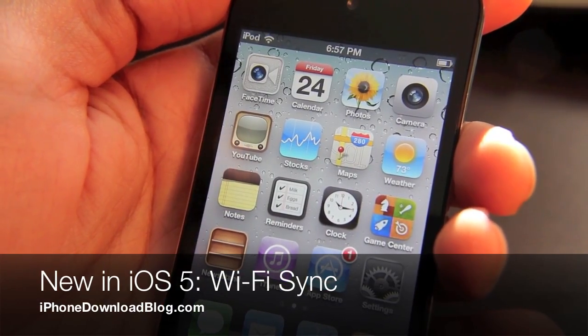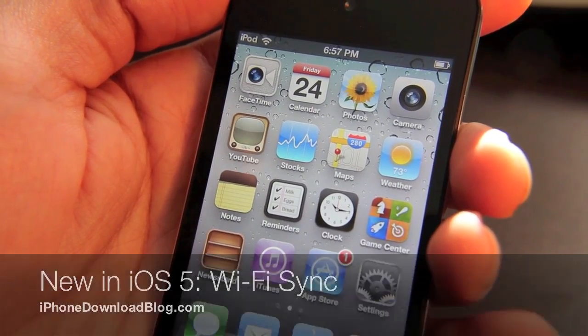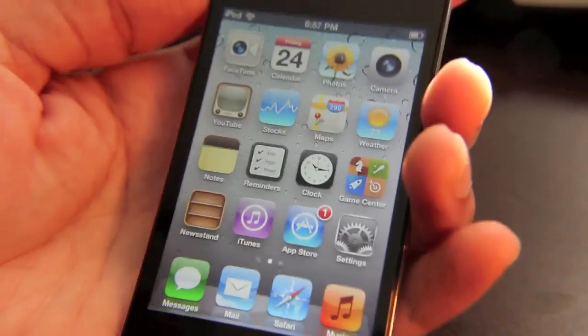Hey guys, this is Jeff with iPhone Download Blog. I want to talk about the new syncing in iOS 5 beta 2. It's great — it's Wi-Fi syncing. No cord needed.